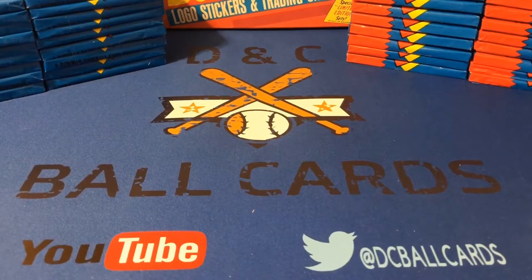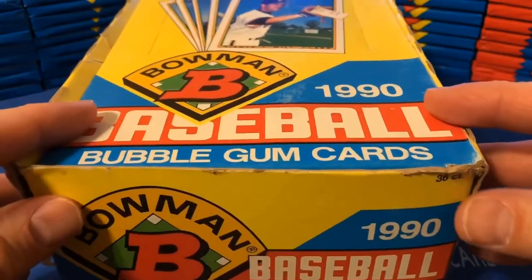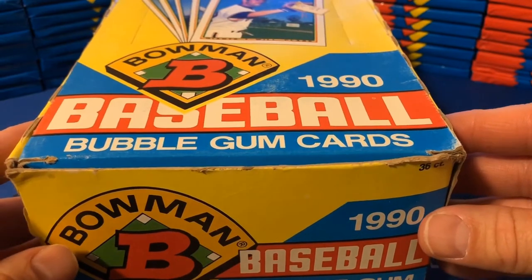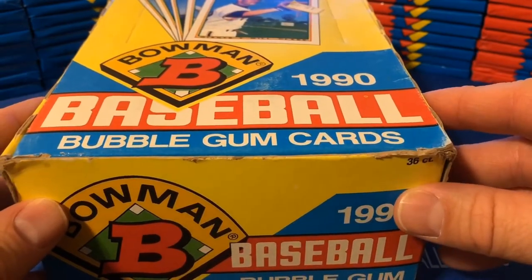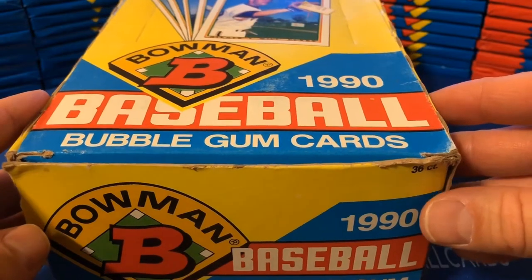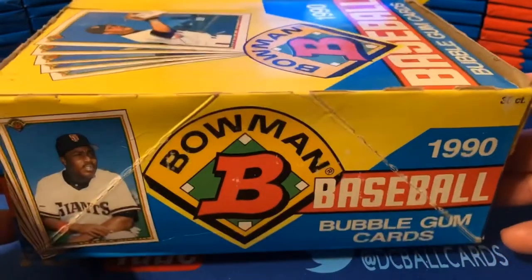Hi again, it's Cory with DNC Ball Cards, back again with another Junk Wax Era video. Today we're going to be busting into a box of 1990 Bowman. Before we get started, I'll quickly tell you how we're going to do this video: I'll tell you a little bit about this set, bust open one pack, fast-forward through the rest, then go through the hits and open one more pack together. I got this box for between $10 and $12 on eBay.